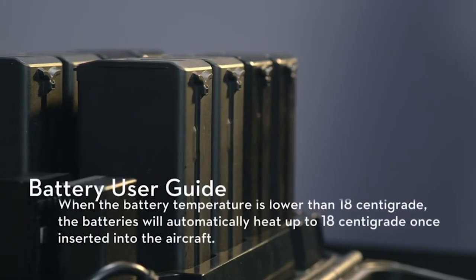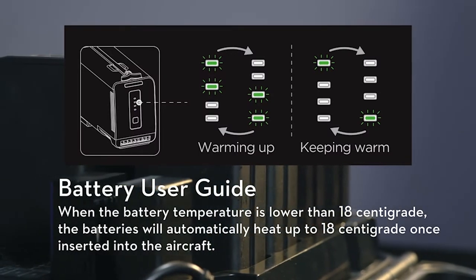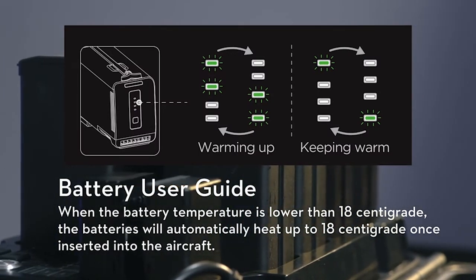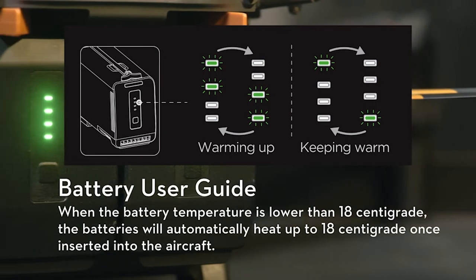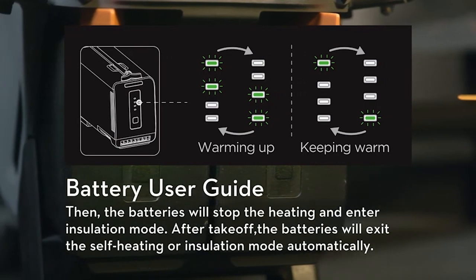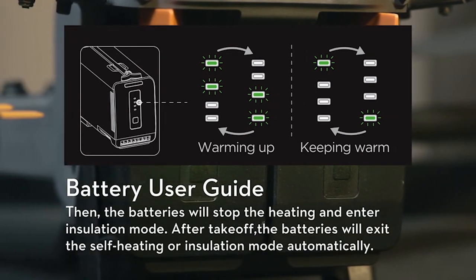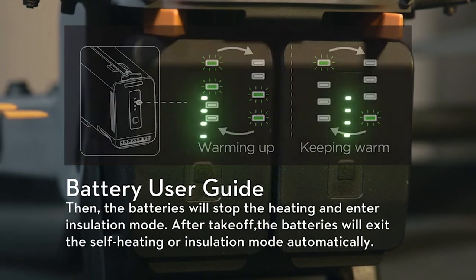Battery User Guide. Battery Self-Heating Function. When the battery temperature is lower than 18 degrees Celsius, the batteries will automatically heat up to 18 degrees Celsius once inserted into the aircraft. Then the batteries will stop heating and enter Insulation mode. After takeoff, the batteries will exit the self-heating or insulation mode automatically.